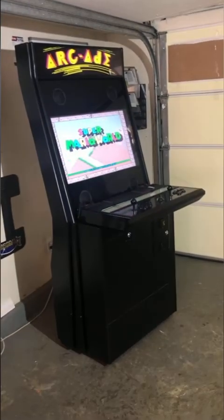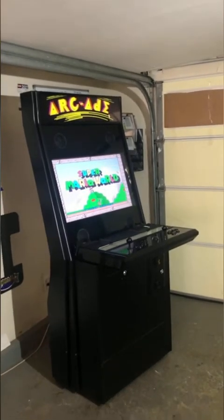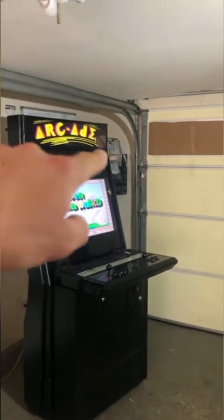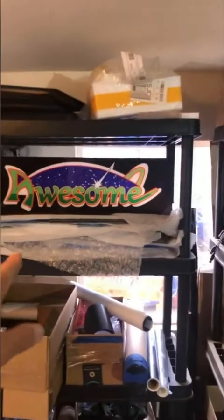The sign above the monitor is called the marquee. It's a little hard to see because I've got a spotlight on the cabinet, but it is backlit — if this room were dark it would be lit up.